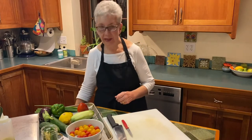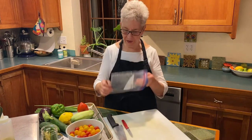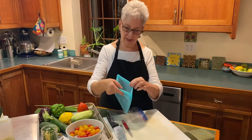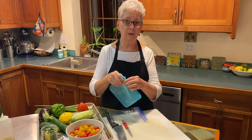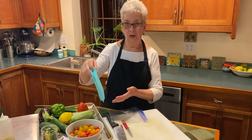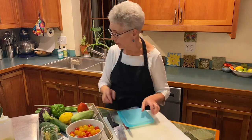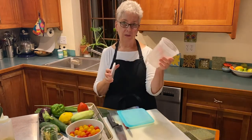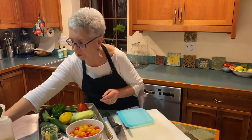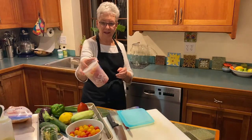The first thing you want to do is choose your container. You can use Ziploc freezer bags — these are very handy. You can use these really cool silicone sealing bags called stasher bags. They're great — they can go in the freezer, in the microwave, and even do sous vide in water to defrost something. Or you can just use a plain old plastic quart container with a top. I freeze tomatoes in all of these.